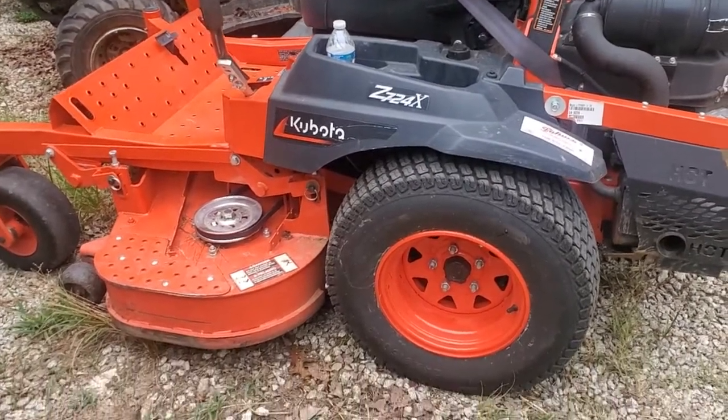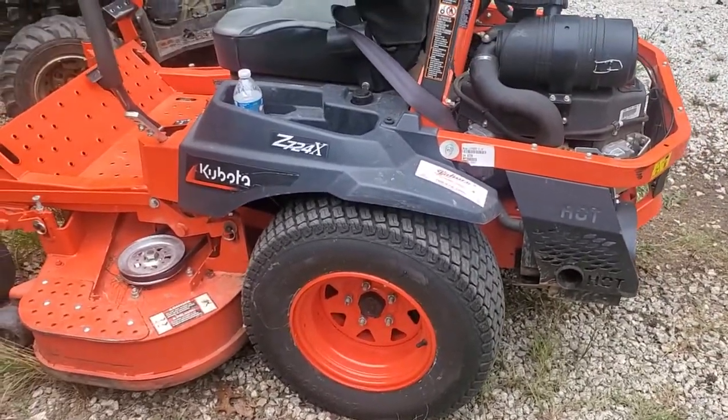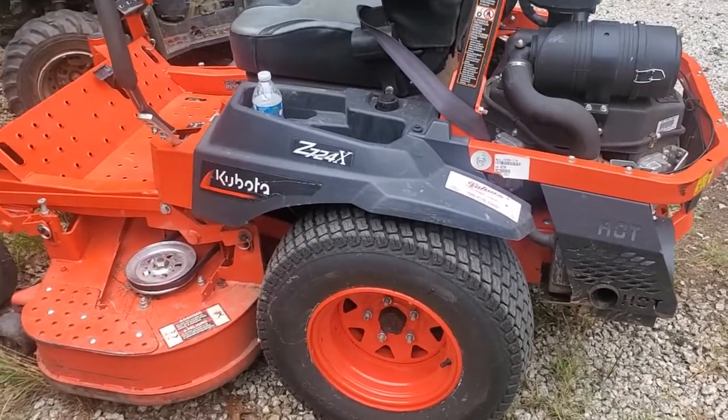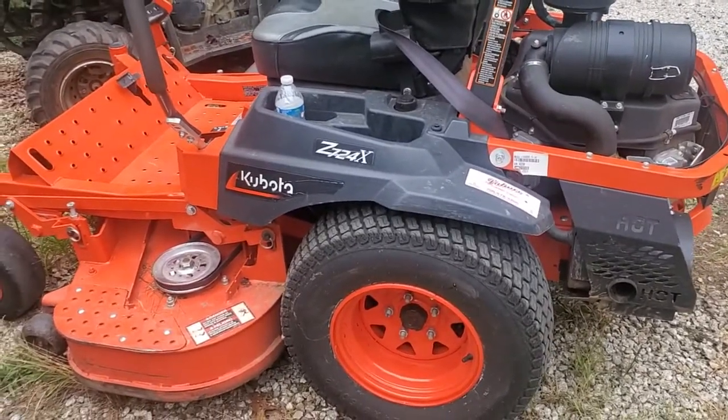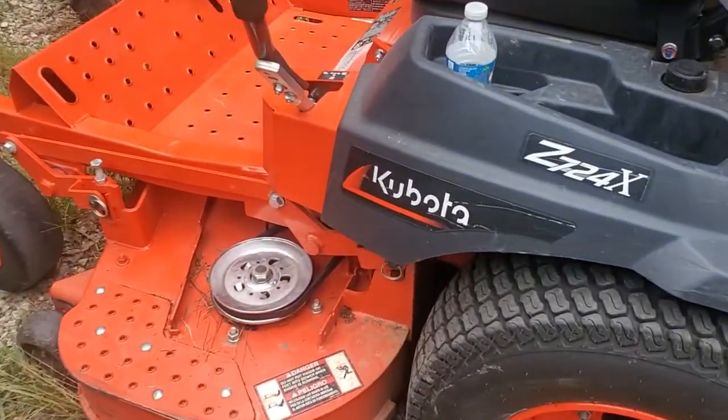Here's Joshua Lee coming to you again with another lawnmower video. I just want to talk about one of the most common reasons why your belt will come off your lawnmower. This is a Kubota Z724X. This is not a great lawnmower — I'm not a big fan of it, but it's not the worst lawnmower either.